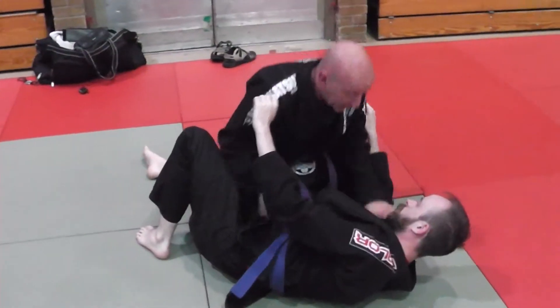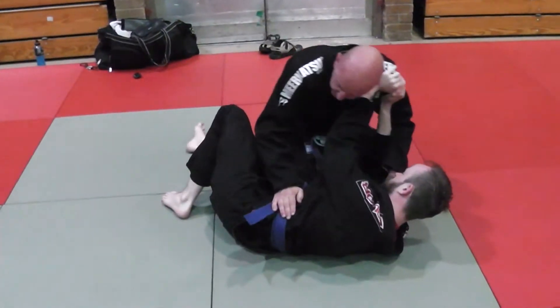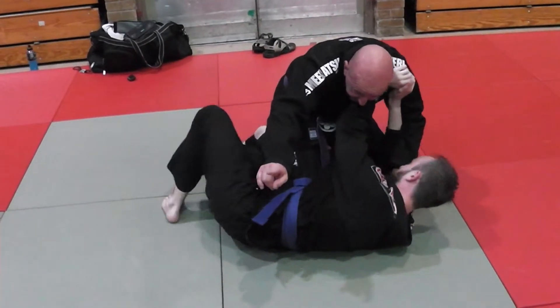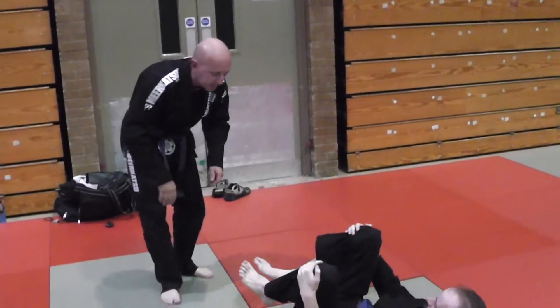Obviously if I didn't mistime it, I'd be looking to do this — which is a good clean pass — but Carl's making frames. So from here, his guard retention would be the hip escape this way and put me back in the guard, which is not good. When I've nearly passed but I just haven't got upper body control.